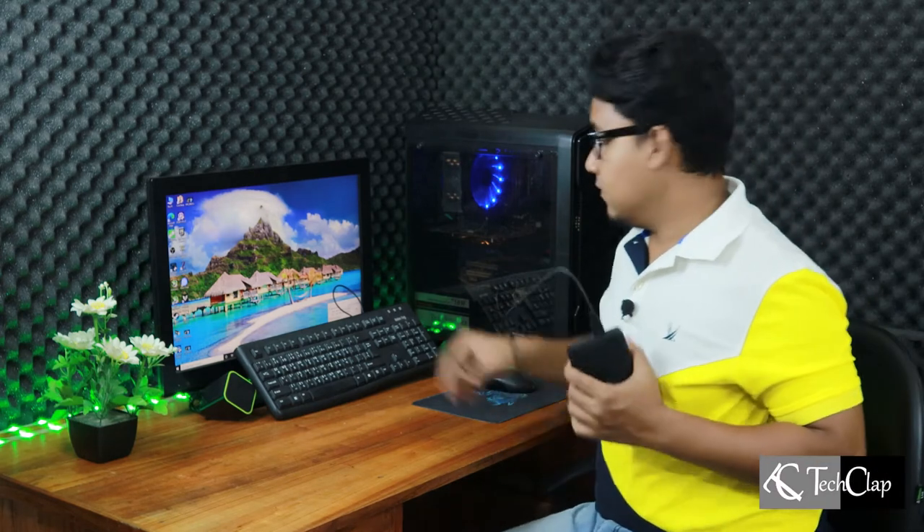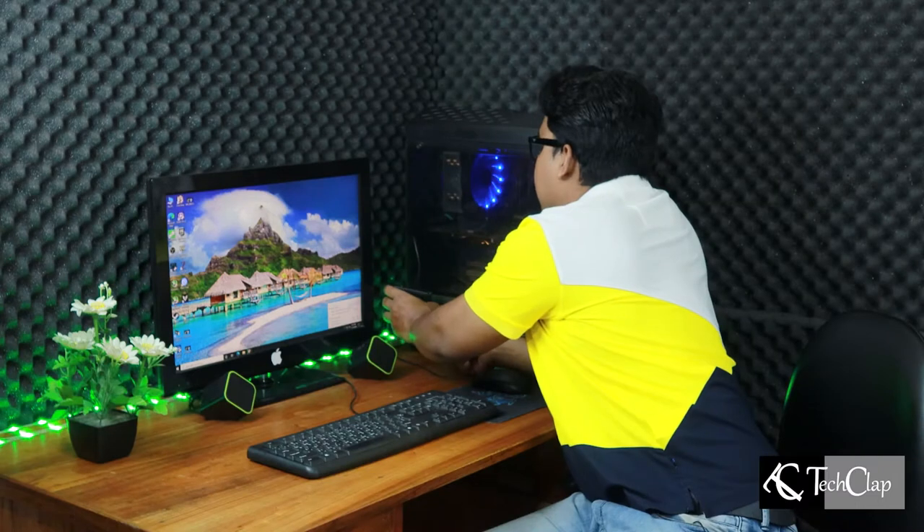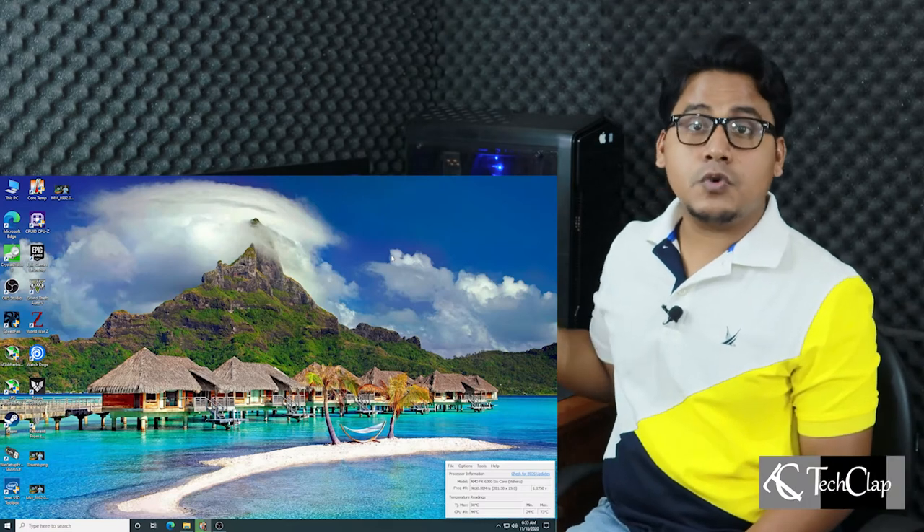Now keep these things aside. I'm going to insert the USB here — it's in. Now let's connect the USB drive. The USB drive is now connected. Inside the hard drive enclosure, there is a small blinking white light. Now let's check if it's working or not.